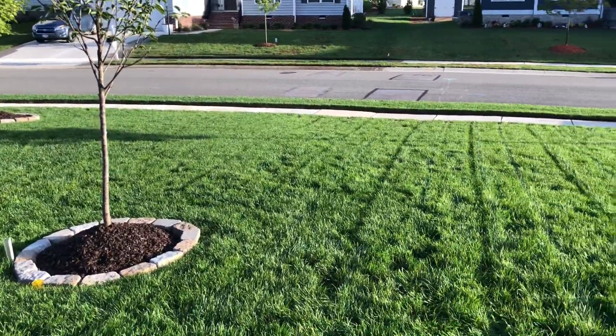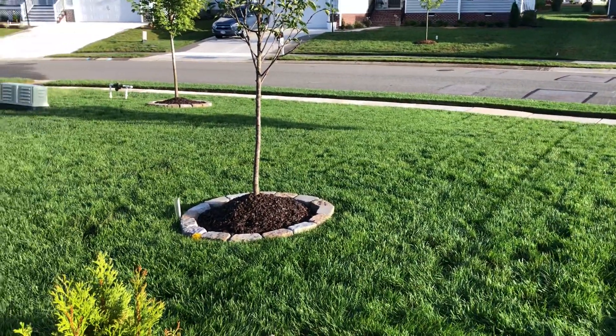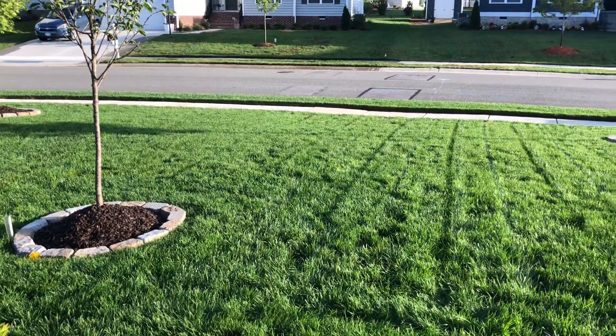This area here was overseeded with Super Seed Store Sun Blend because this area gets over six hours of sun a day.